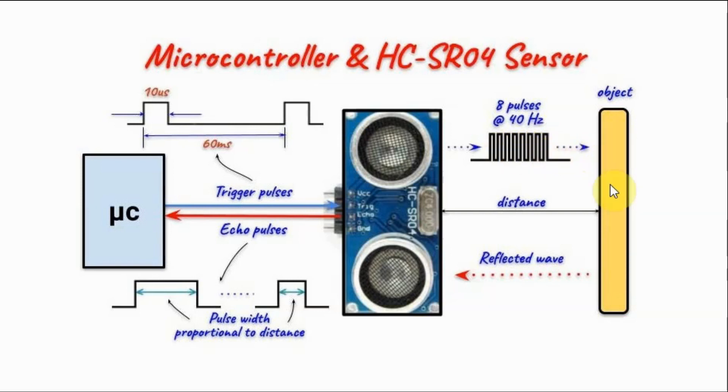The wave is then reflected off an object and reflected back to the sensor. The sensor will then generate an echo pulse which is sent to the microcontroller, and the width of the echo pulse is proportional to the distance between the sensor and the object. The microcontroller will then measure the pulse width of the echo pulse and use it to calculate the distance.